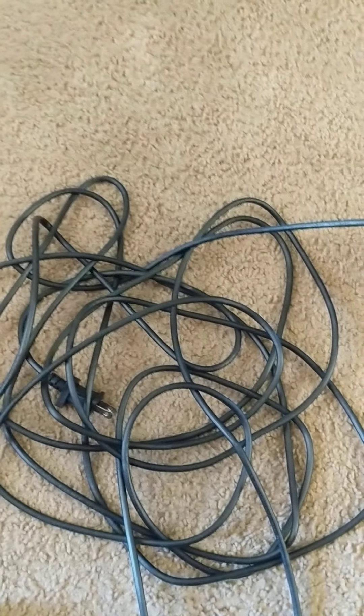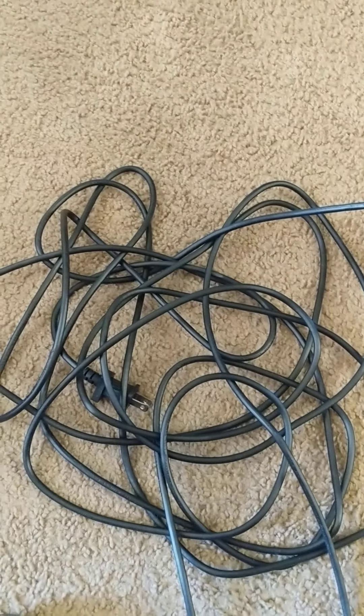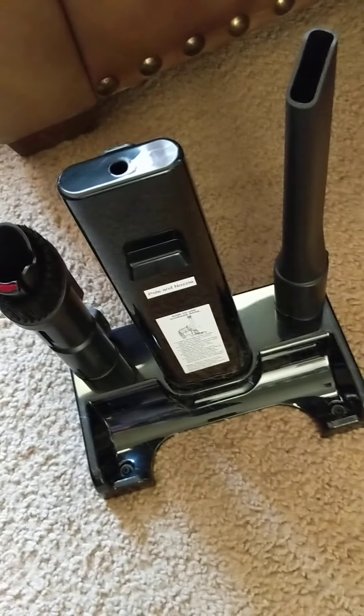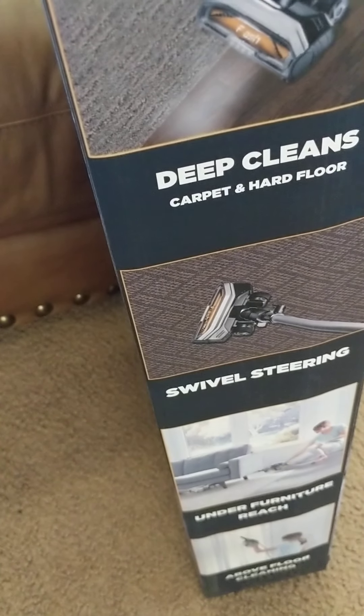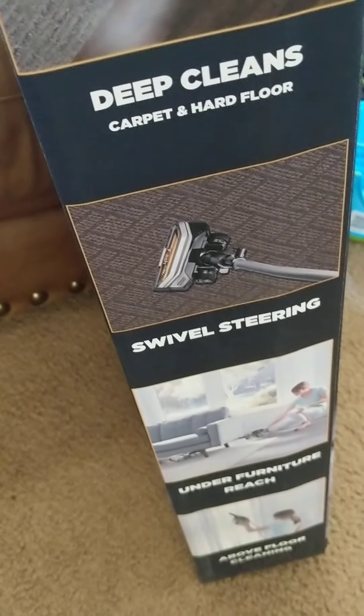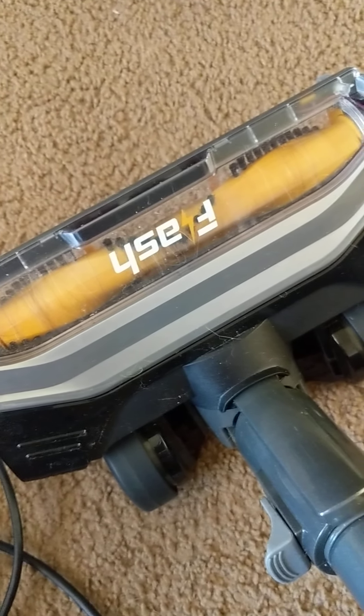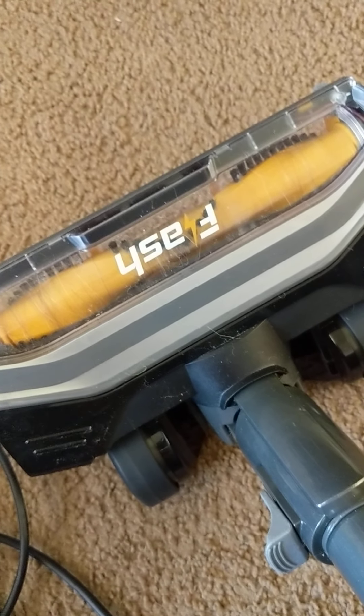Another thing that's kind of weird is the exhaust comes out over here. When you're using this as an upright it's blowing warm air at you as you're vacuuming, which is a little weird. When using it handheld that's not the case. So I wonder if the main use for this is really more for the handheld function than the actual stick.